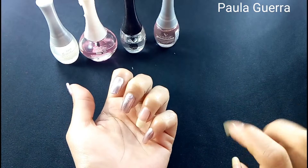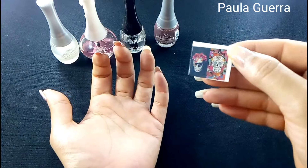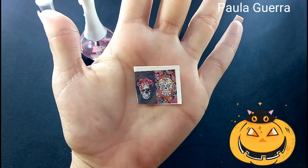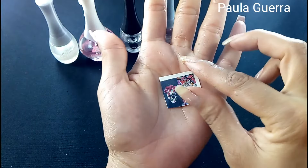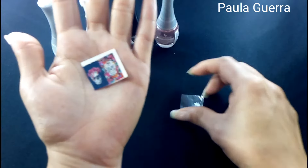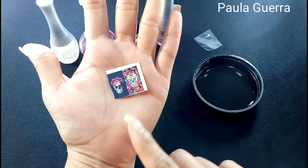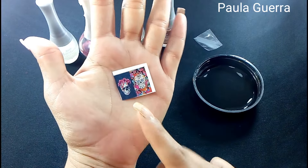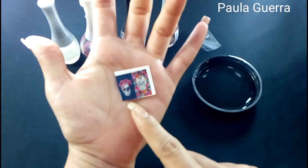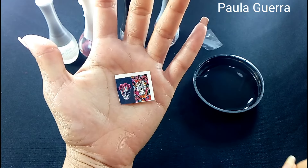Por acá tengo esta, que es de Catrinas Calaveras — como ustedes la conozcan. Recuerden que siempre hay que quitarle ese papel. De una vez se lo quito. Vamos a necesitar agua. Vamos a recortar a la mitad porque es individual, es de uña completa. Por eso no pinté esta uña, porque no hay necesidad. Vamos a recortarla y la sumerjo en el agua.